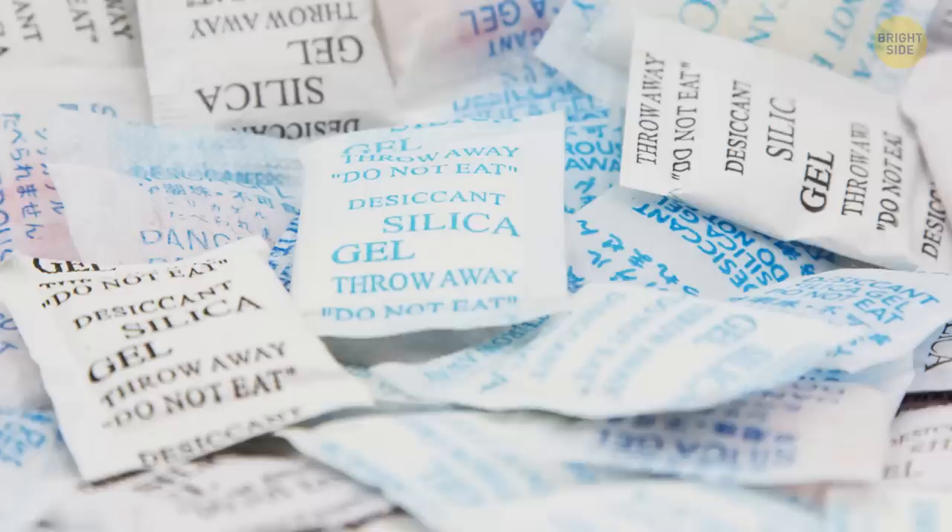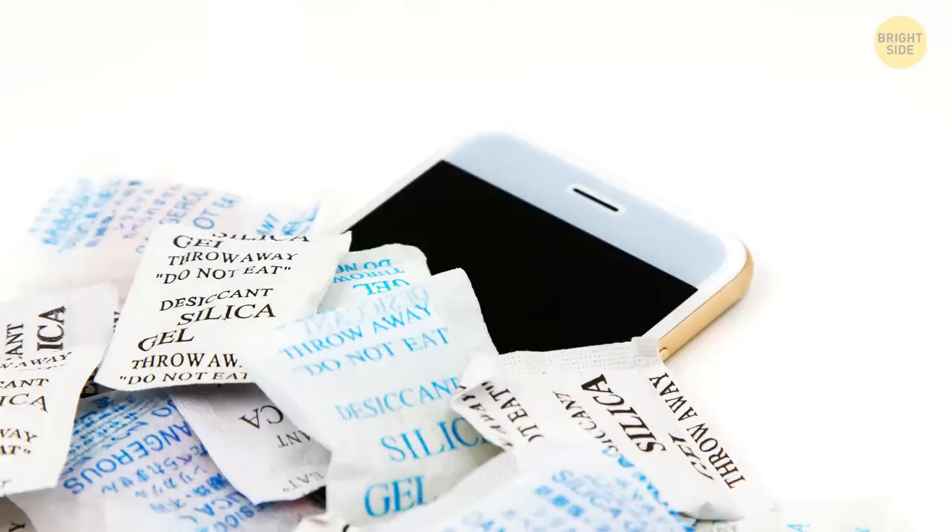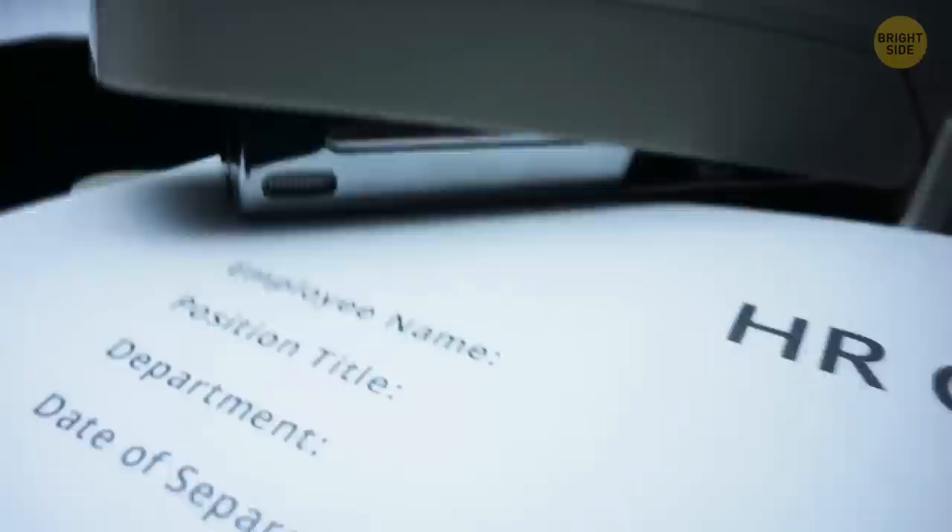You know those silica gel packets that come with new bags, shoes, and many other products? Think twice before you throw them away. You might want to keep them because they preserve the freshness of your shoes or other products they came with. These bags are like a drying agent since they drive the moisture out of their surroundings. You can use them for other things, like when you need to dry out your phone or something else that got water in the wrong place.